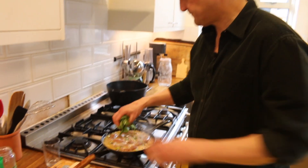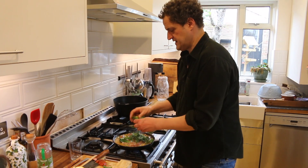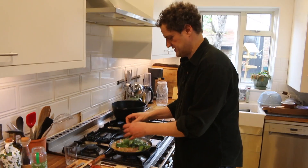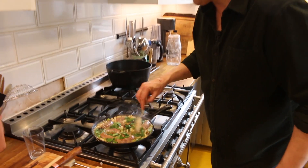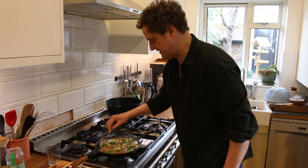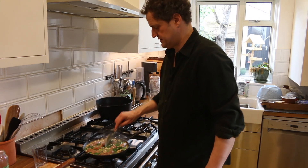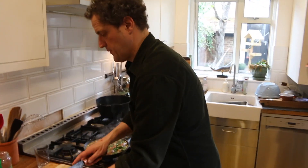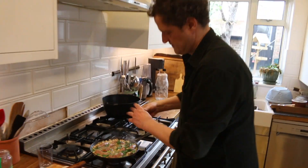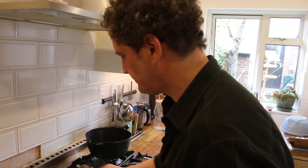In go the greens. You could put stinging nettles in it — some blanched nettles would be fine, they would be delicious. Really, once these greens have wilted, we're kind of there. From beginning to end, all done in the fireplace, this is going to take about 20 minutes. Then that all-important zip of lemon juice — not too much. It's not lemony, but that little edge of lemon has made it go 'bing'. It does need a little bit of salt.